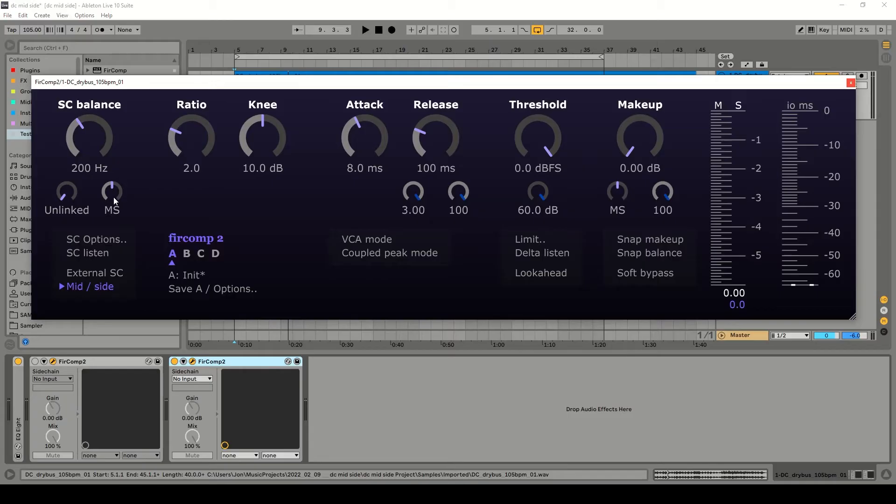Now let's set the balance to somewhere in the middle and try to find a balance where we're compressing the mid and the side roughly the same amount. Bear in mind that usually the mid is a bit louder than the side, so to get this balance correct we might want to compress the mid slightly more. Let's try it.